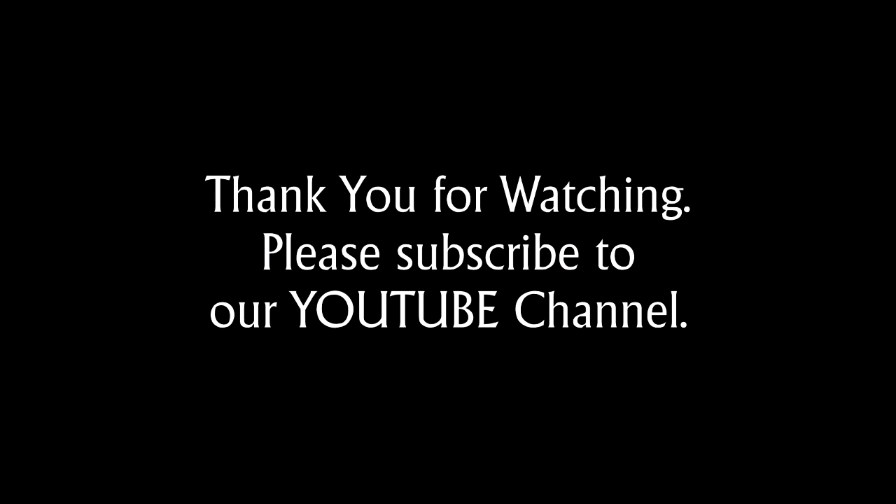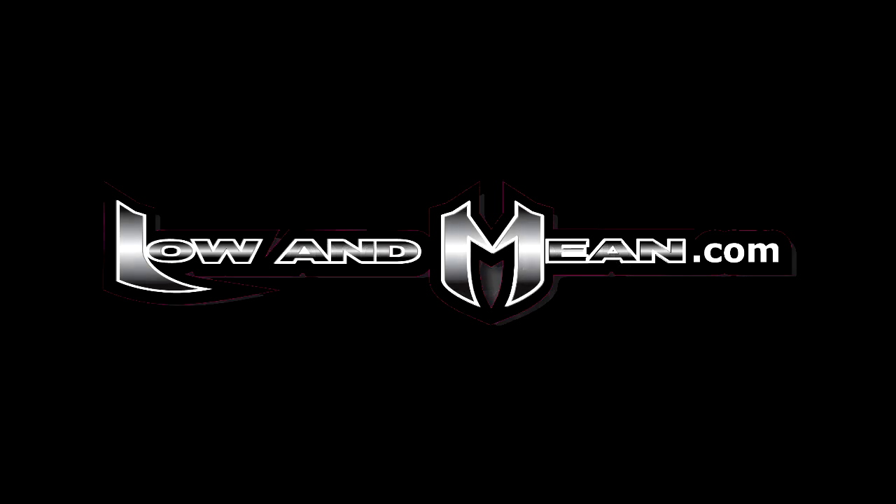Thank you for watching this video about the V-Star 950. We hope you'll subscribe to our YouTube channel to stay up to date on everything Low and Mean is doing. When you get a minute, stop by our website LowandMean.com and sign up for our newsletter.